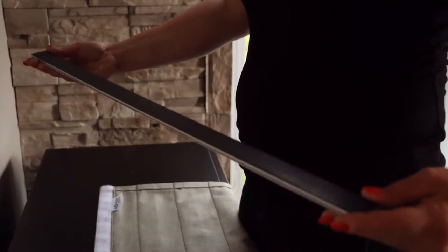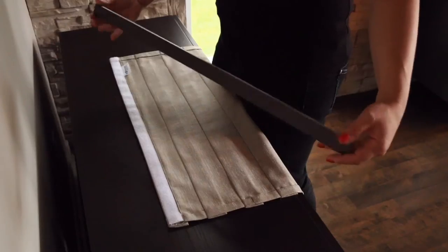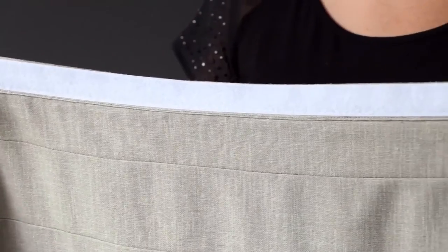The flat aluminum rod has a magnetic strip on the back and Velcro on the front. The curtain contains a series of magnets on the sides and Velcro on the back of the upper part.